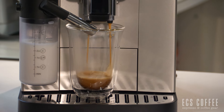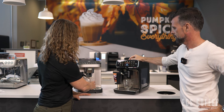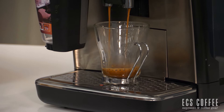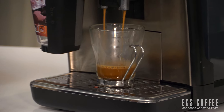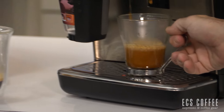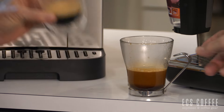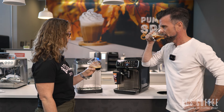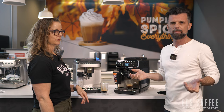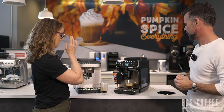The espressos look fantastic. You can customize the length and strength on either machine. The DeLonghi cup is a little taller. Tasting them — good, solid espresso on both. Not as hot as a manual machine, but that's true of all super automatics. This was also the first coffee through, so a second pull after preheating would yield something even better.